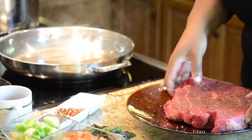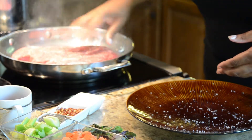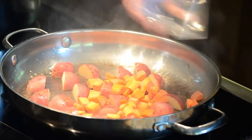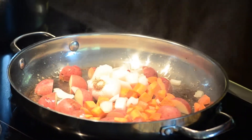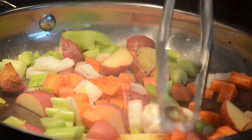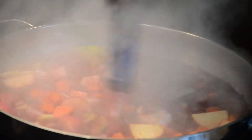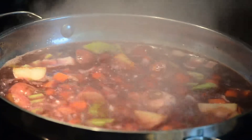First we're going to sear off the meat, brown it off on both sides. Then once it's nice and brown you're going to remove the meat from the pan. Add in all of your vegetables except for the roasted butternut squash and rutabaga. Stir that around a little bit, let it sauté. Add in your red wine and then we're going to deglaze the pan, so anything that may have stuck to the pan — all that flavor from the meat — is going to come up and steam up.